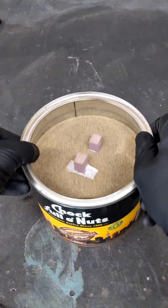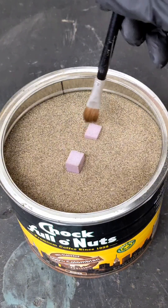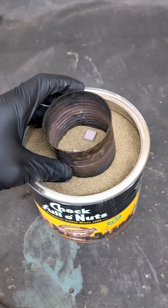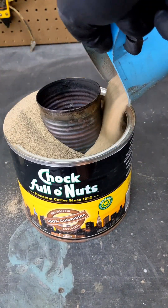This is called the lost foam casting process. I'll fill the container all the way to the top and then put a pouring cup right on the top — this is where the molten metal will flow into. I then added more sand to lock the pouring cup in place.